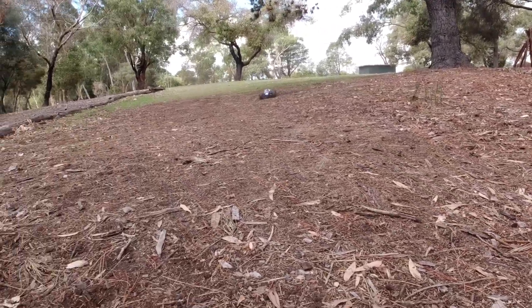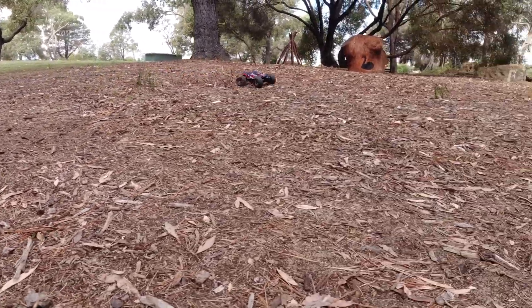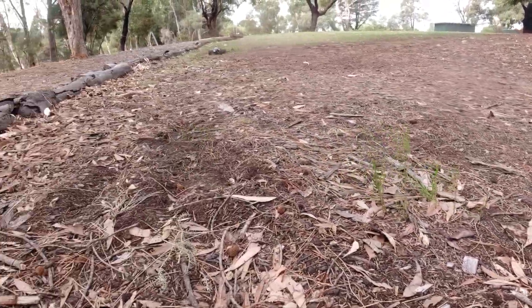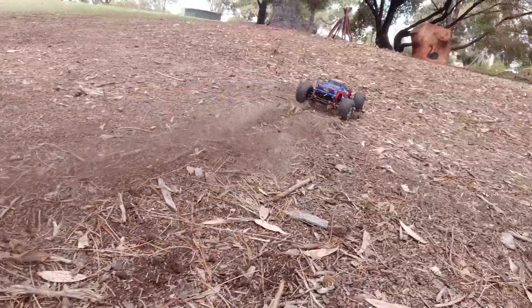Definitely a great truck for beginners. You can easily modify these trucks as well — I've got a whole playlist on the Xinlehong model.